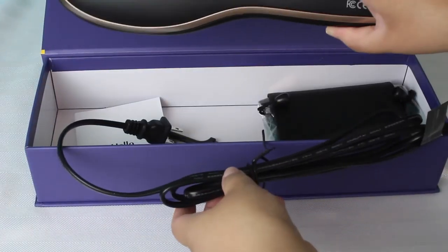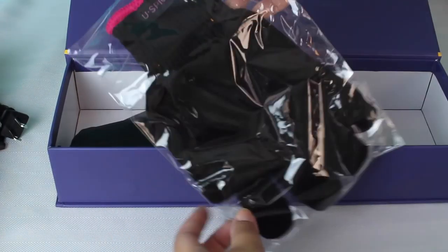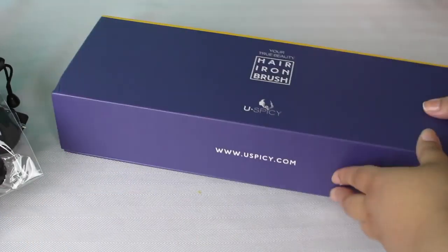This is actually from an Amazon seller called You Spicy, and I will leave a link to this hair straightener down below. It came with a few things worth noting: a heat resistant glove — don't want to burn my hands — and a bag which I believe is also heat resistant. It also came with this little tool that looks like a small brush you would paint your hair with, though I'm not sure what it's for — maybe to gather hair while straightening.